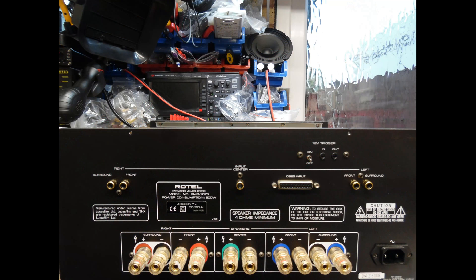Looking from the rear of the amplifier: we have RCA input connectors — surround, front right, center, and the same for the left channel. There is a switch for the trigger input and a DB25 multi-pin connector, which can replace all of the individual RCA input sockets if you wish. Rotel suggested an audio shop could make up such a lead. On the power input you have live and neutral — no ground connection, to avoid ground loops — and high quality terminals for each output.